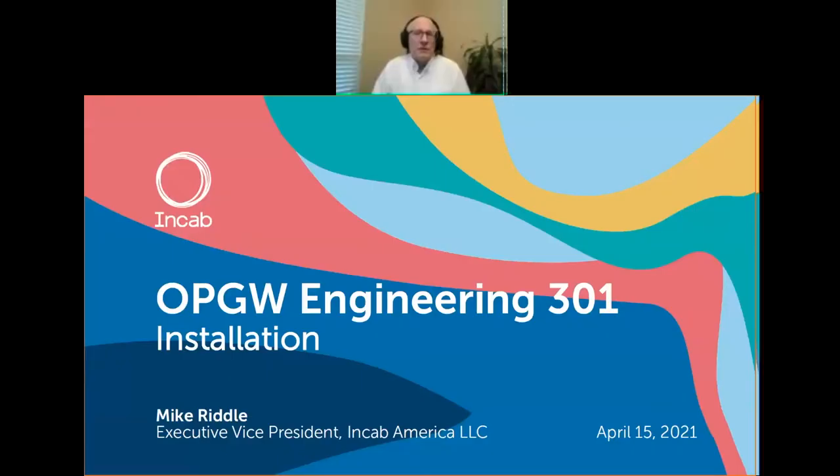OPGW Engineering. We refer to this as Engineering 301 because we're beginning to get into more advanced topics related to OPGW engineering. Today we're going to be talking about installation that had come up recently and seemed to be a topic of interest, so I decided to do today's webinar on that subject.